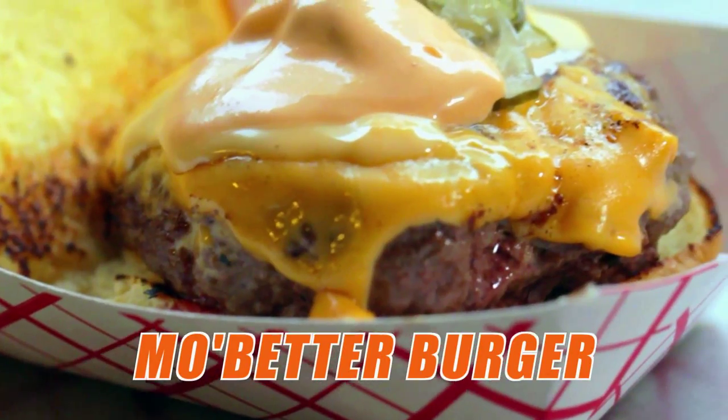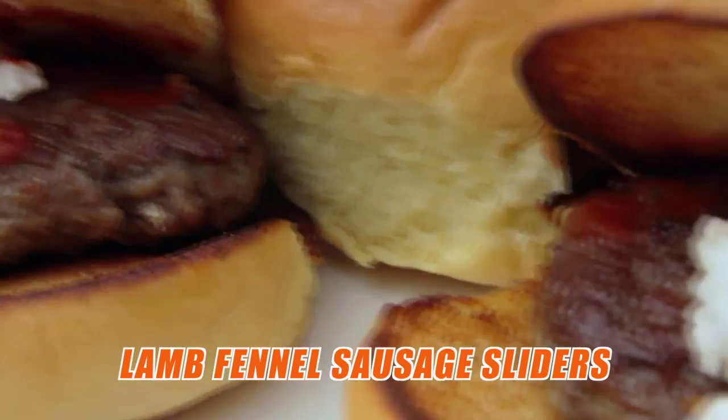Burger — this is our signature. Gastropod favorite here, lamb fennel sausage slider.